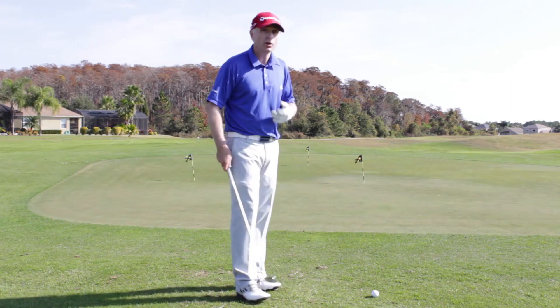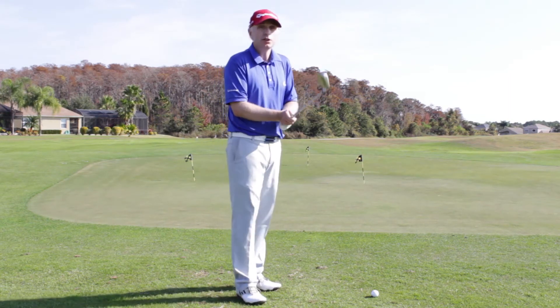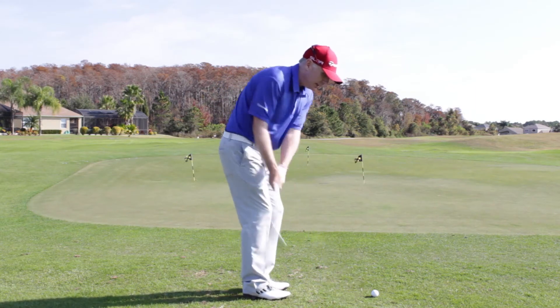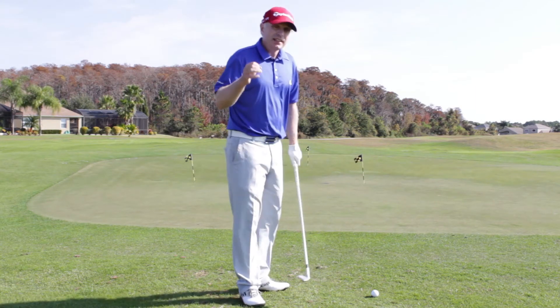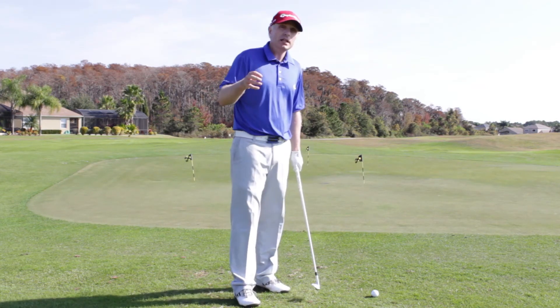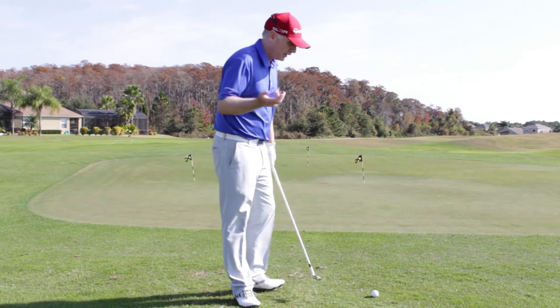For a shot this short, I really don't think you should be struggling with this. It's a very short swing and I think if we can get you to really focus on the sweet spot of the iron, it's going to help eliminate this problem in a matter of a few swings.